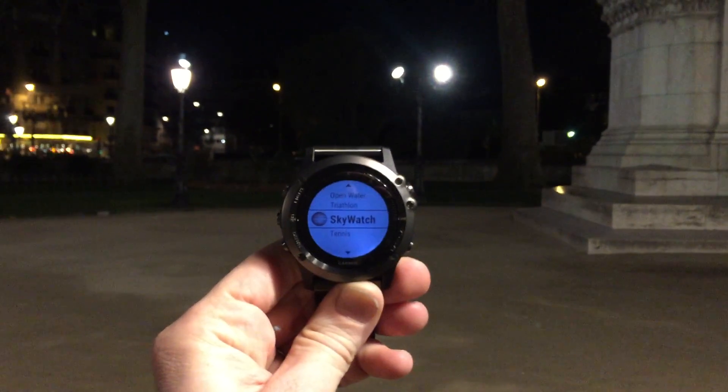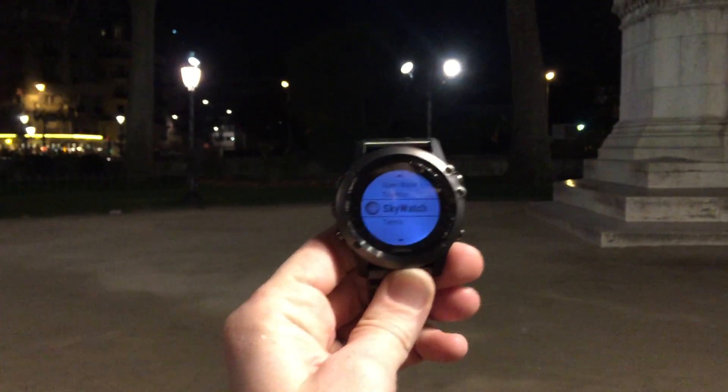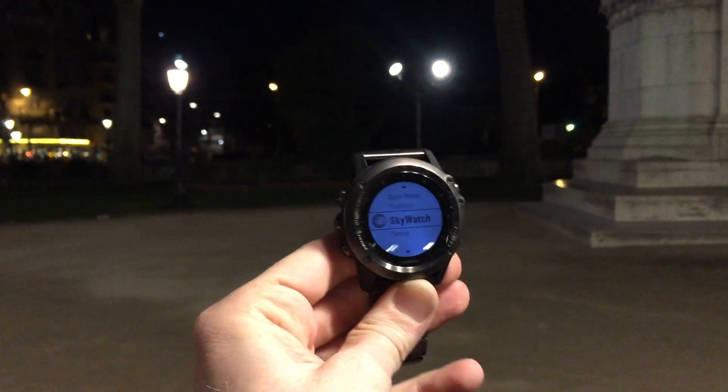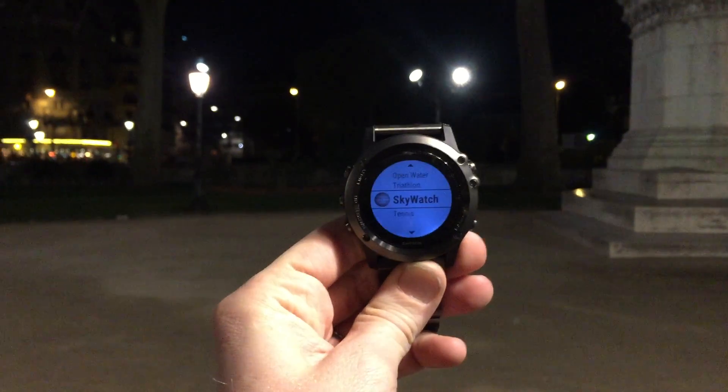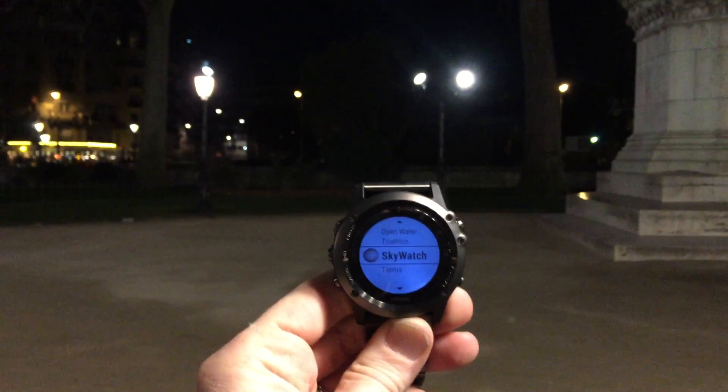Hello, this is Ray from DC Rainmaker. What I've got here is one of the upcoming Garmin Connect IQ apps. The App Store launches tomorrow with actual apps in it — it's had watch faces and data fields thus far. Apps are now things that you can interact with on different levels and respond.